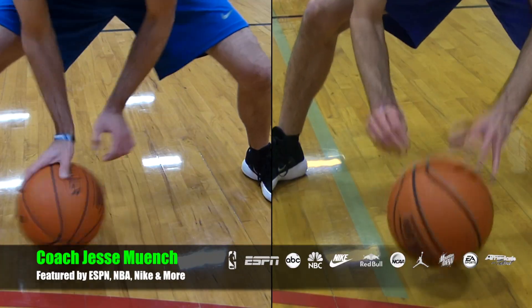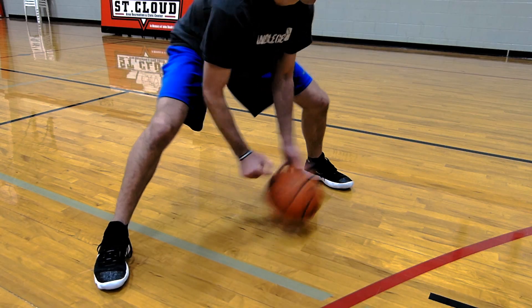Are you ready to get some crazy fast handles? Coach Jesse Mitchell with Get Handles. Today I'm going to show you how to do exactly that.